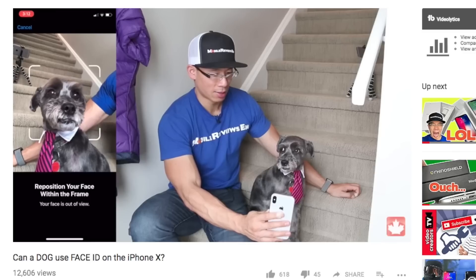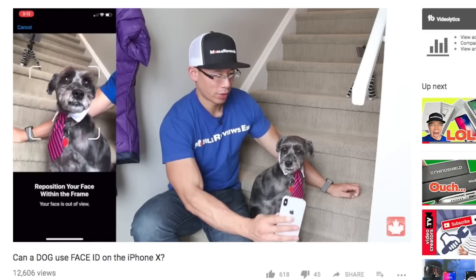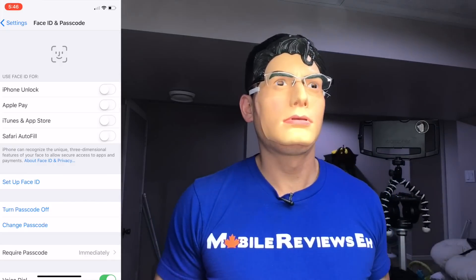The next question is: can I set up Face ID with a creepy mask? I already tried this with Monty my dog — spoiler, I didn't have a lot of success. So I've got the iPhone X recording, I'm taking off my glasses, putting on this creepy mask, and I'm putting my glasses back on because I'm blind as a bat.